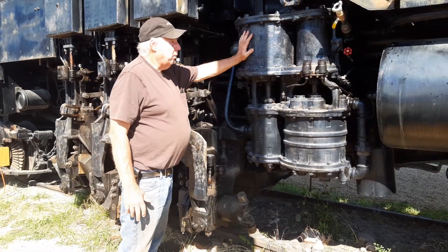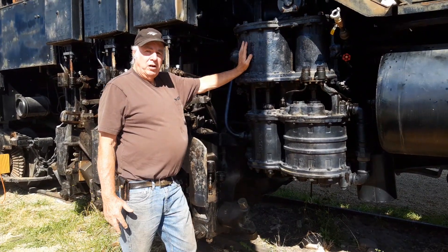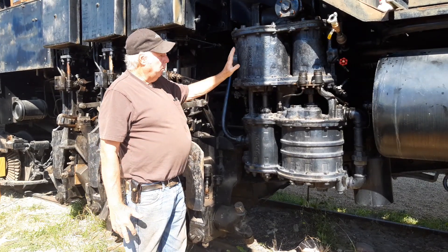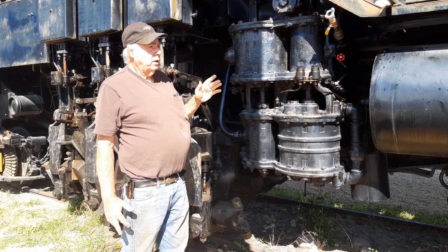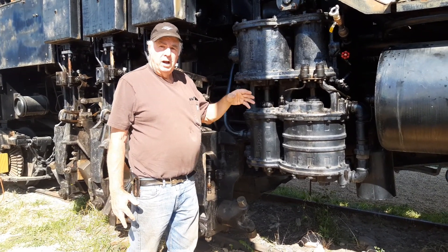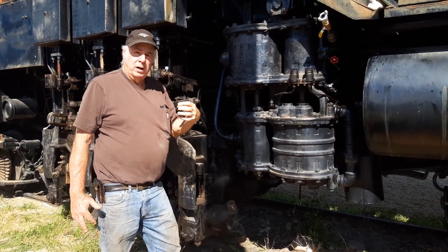This is an air compressor made by the Westinghouse Air Brake Company. It's used to make compressed air to run the brakes on the train — both the locomotive and any train cars that they might be pulling.